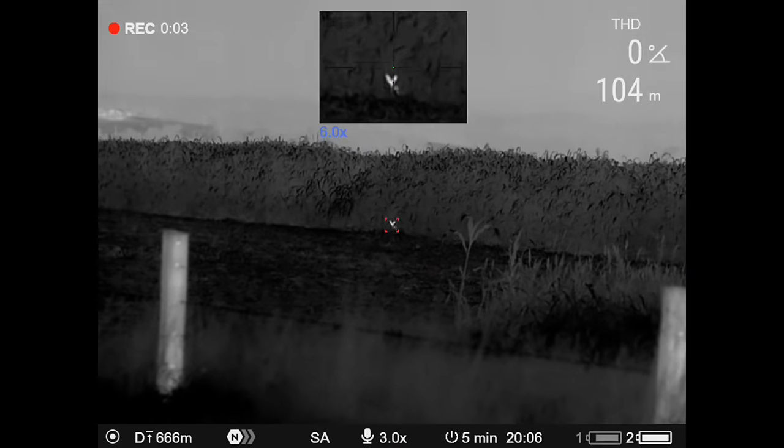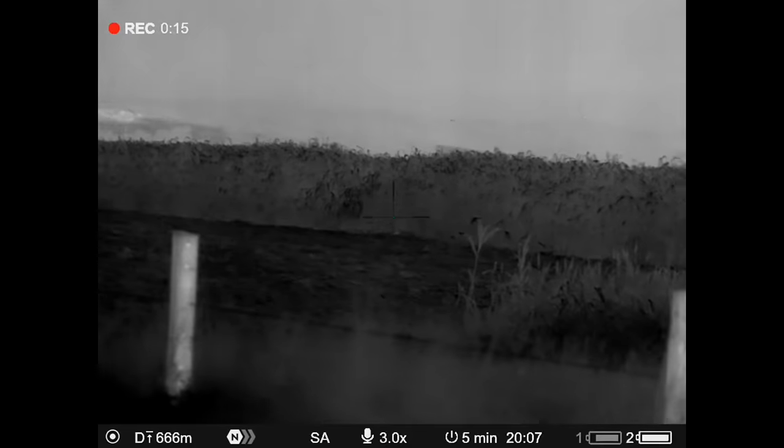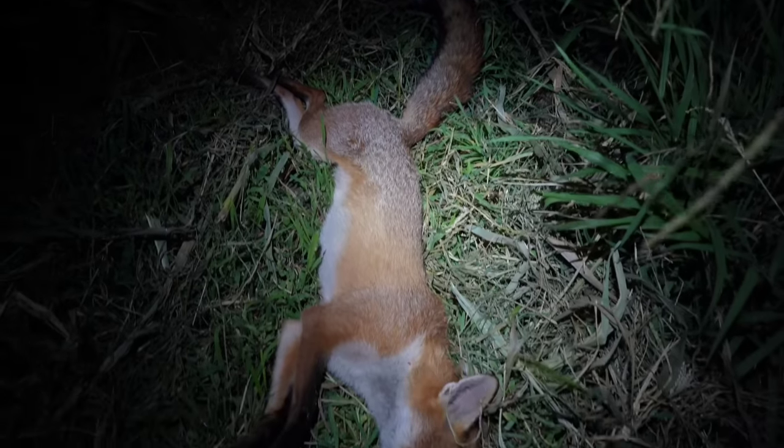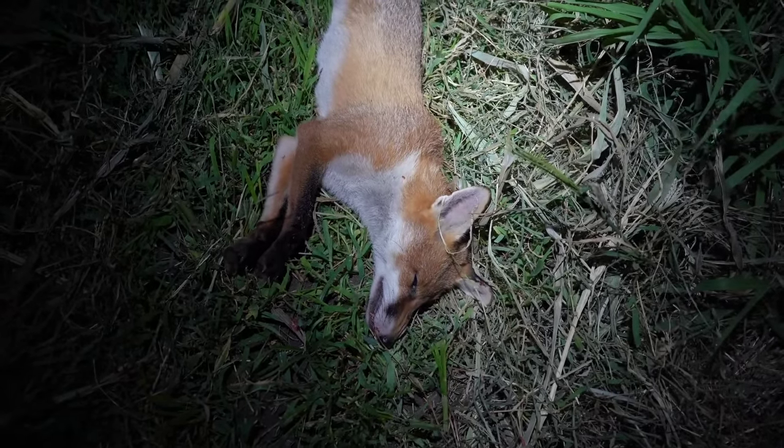That's one of the advantages of a really quiet bike like this — you definitely don't put the wind up too many animals to get a shot off, as long as the brakes don't squeak when you stop. This is a good animal to get out of the system: big old vixen, yellow fangs, she's seen a little bit. Won't any more.